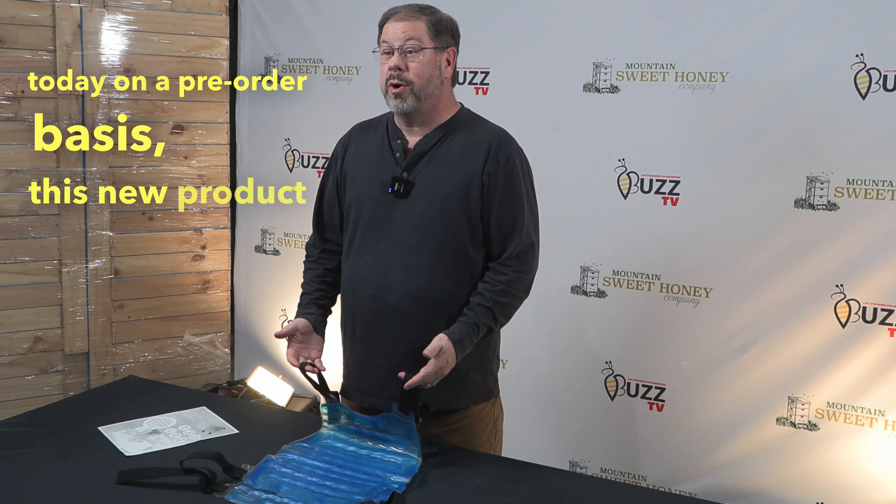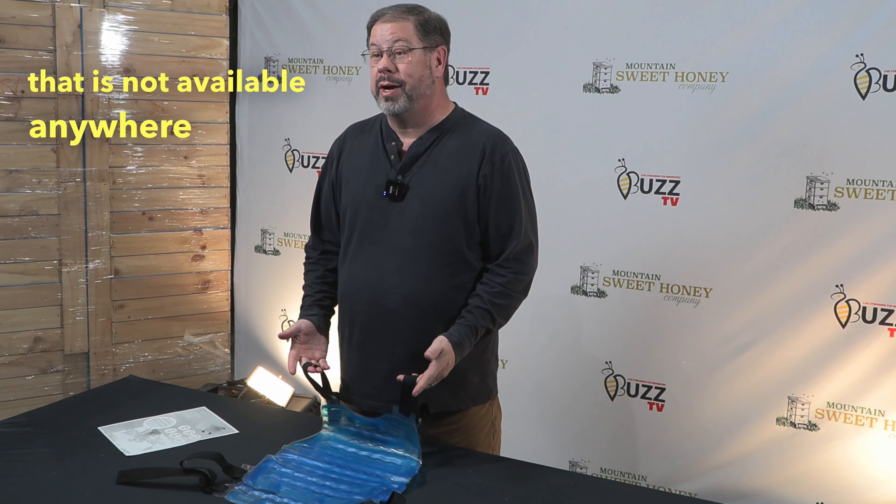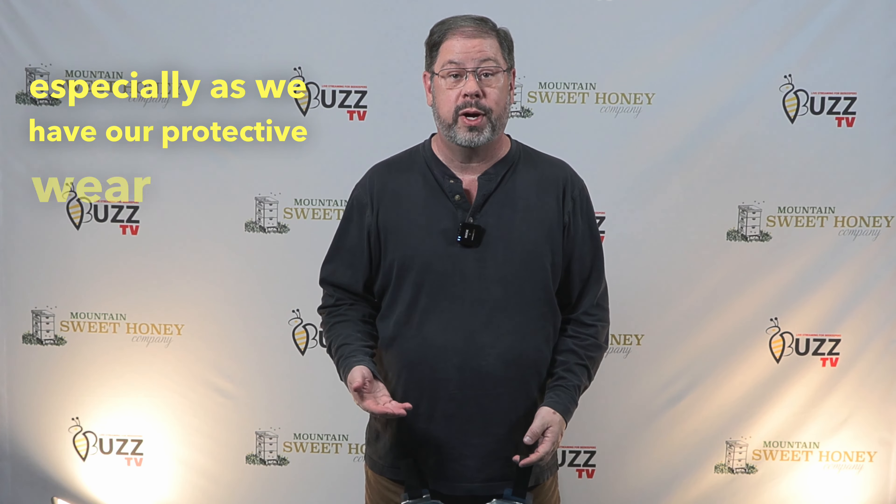Folks, I am so pleased to offer to you today, on a pre-order basis, this new product that is not available anywhere else in the beekeeping world. During July, August, and September are really hot months for us as beekeepers, especially as we have our protective wear on.